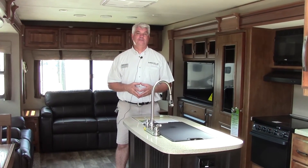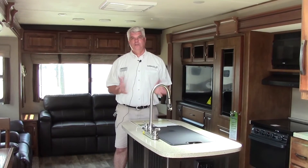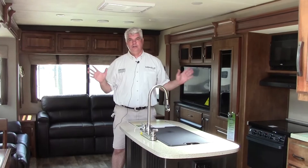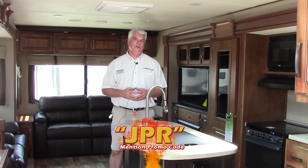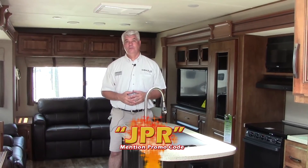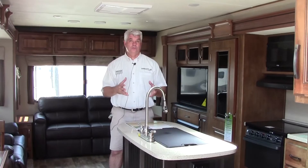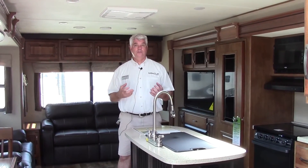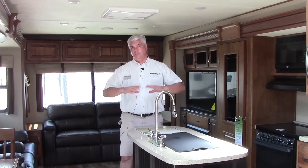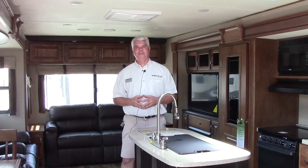Folks, I really appreciate you taking the time to watch this video on the 2016 Grand Design Reflection 313. I've only been able to hit a few of the highlights here. If you give me a call at 281-371-7200, I'd be happy to answer any questions about this coach or any of the other fifth wheels or travel trailers we carry. You're very important to us here at Holiday World, and we want to find the right camper for you. Happy camping.